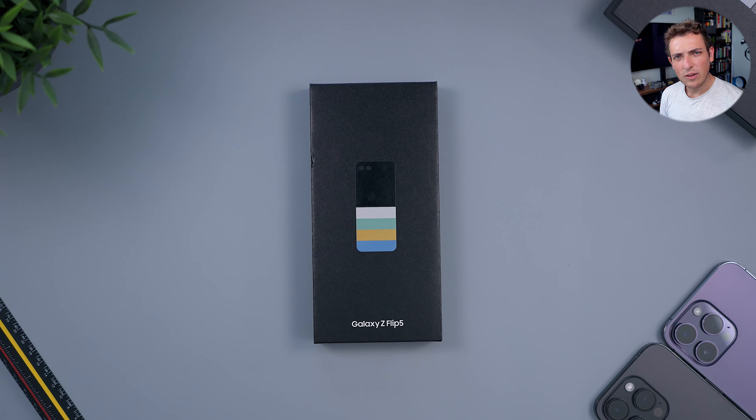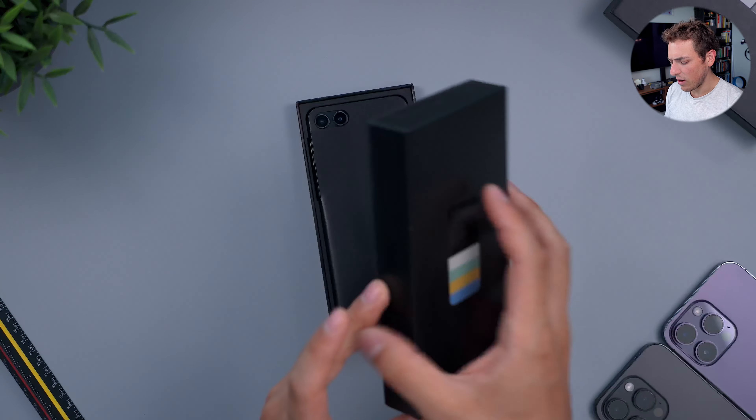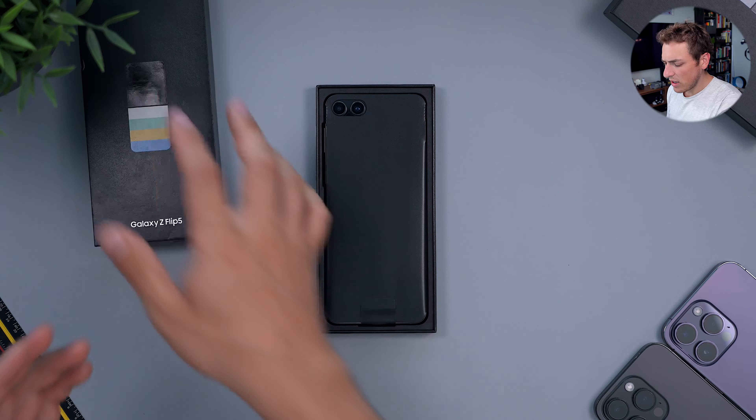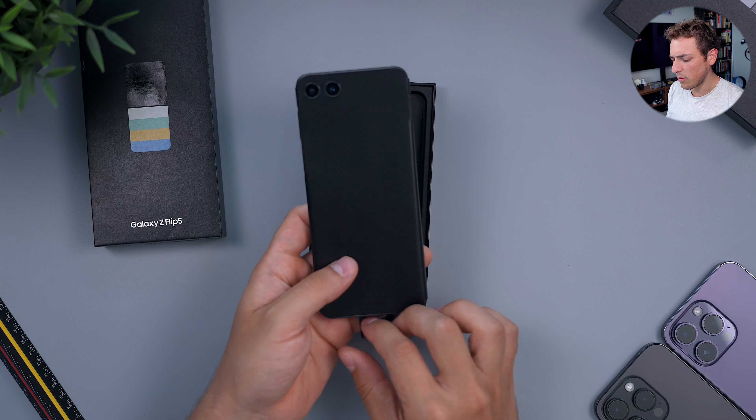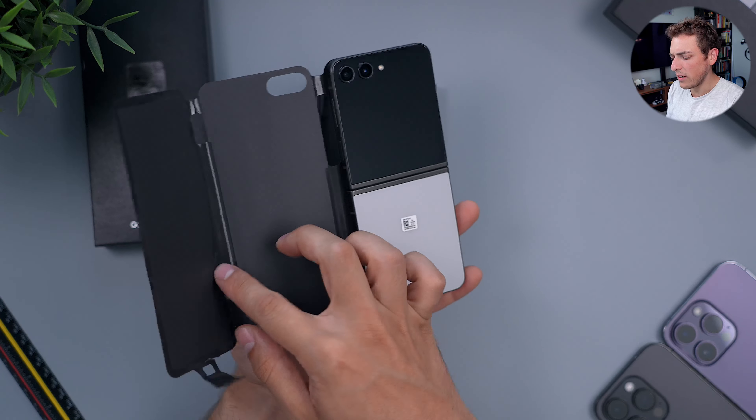Hey everyone, how's it going? Daniel here. Today we're taking a look at the Samsung Galaxy Z Flip 5, which retails for $1,000. Let's go ahead and open this right away. I'm eager to get into it and check out especially this color that I got here, which is a gray color — not enough phones are made gray.